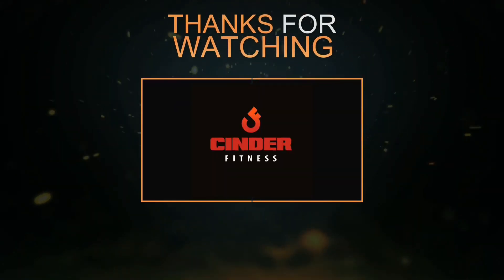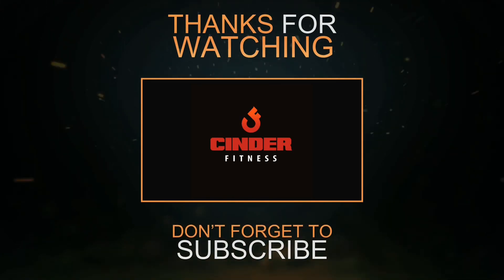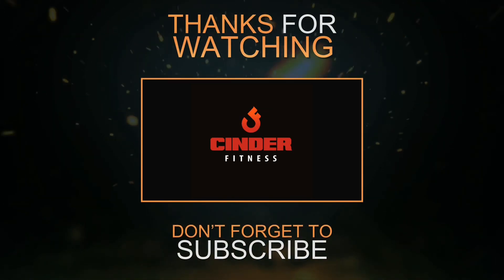Thanks for watching Cinder Fitness videos. Please leave comments below — let me know what content you want to see or if you have any questions. Like, subscribe, and share. As always, thank you very much. Let's stay safe out there, and until next time, I'll see you when I see you.